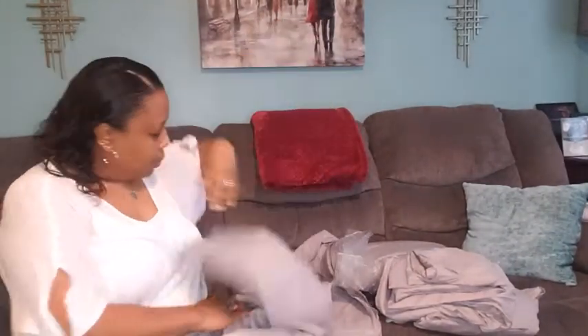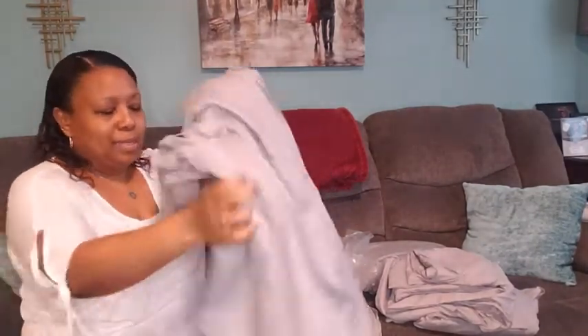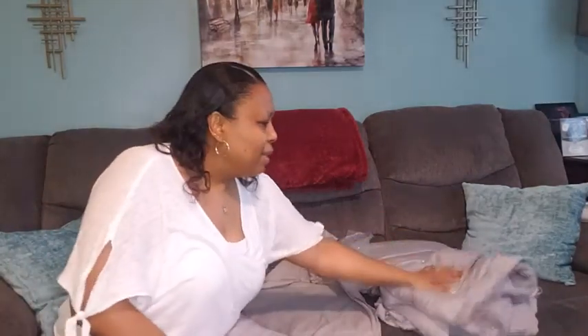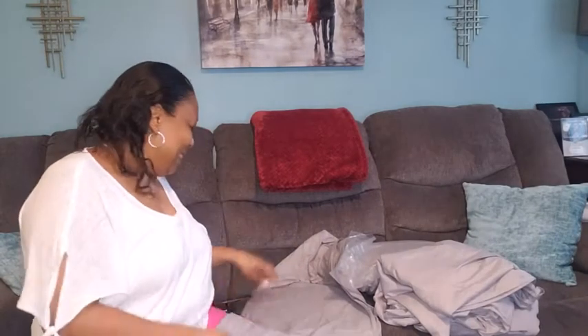And then this looks like the flat sheet. So that's pretty standard — you get a lot of pieces for one. I don't remember the price I paid for this, but I may put the price on screen for you guys to let y'all know, and I'll also put the link in the description box. I'm not sponsored by Amazon. I'm not sponsored by BedSure, but either one of them can reach out to me — my email is also in the description box — if they would like to sponsor me, I'd be more than happy.